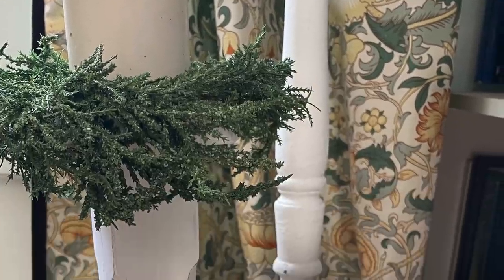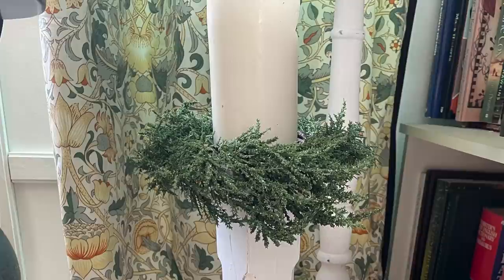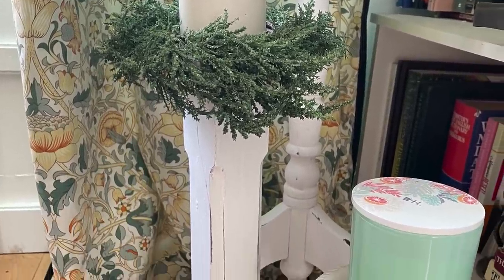This candlestick is the one that I painted a couple of weeks ago. It's just slightly distressed again, and it gives that very rustic French country feel.